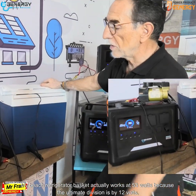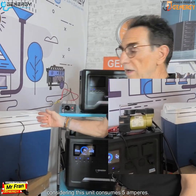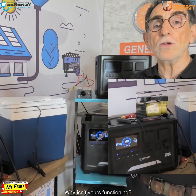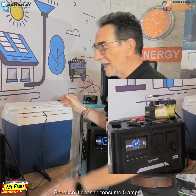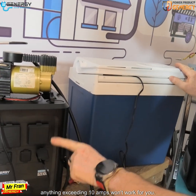The ultimate division is by 12 volts, so this unit consumes 5 amperes. Why isn't yours functioning? Because it doesn't consume 5 amps — there's a maximum of 10 amps. Anything exceeding 10 amps won't work for you.